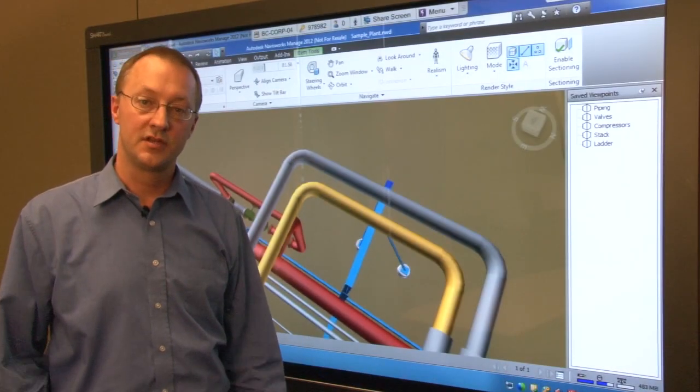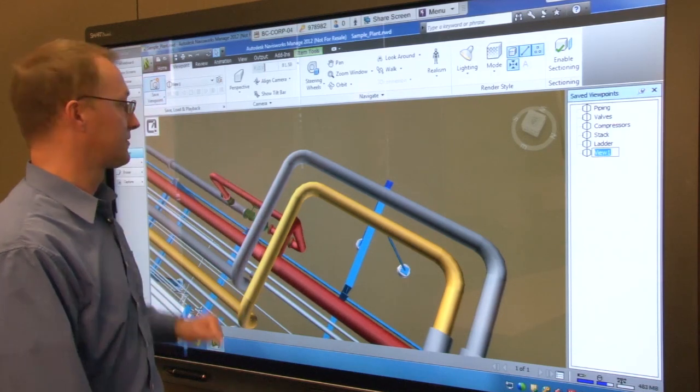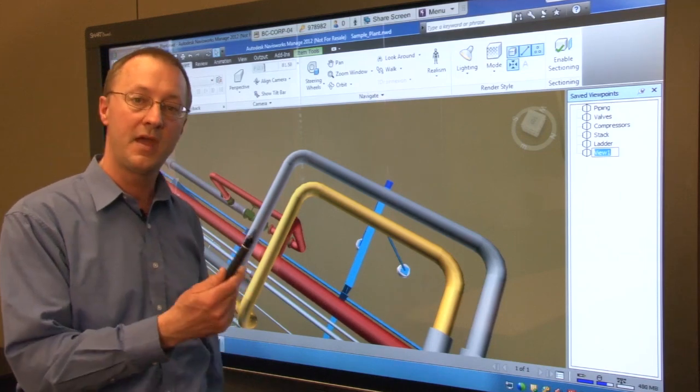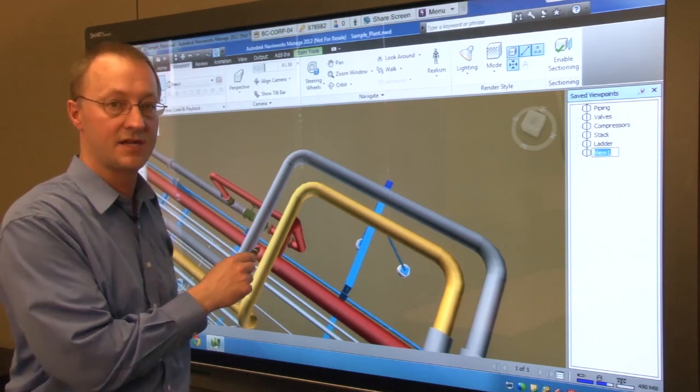Once you have established the image that you want to review with the team, simply save the viewpoint in Navisworks. You can now make red line markups directly in the model. Picking up the pen from the pen tray automatically sets Navisworks to the freehand annotation tool.